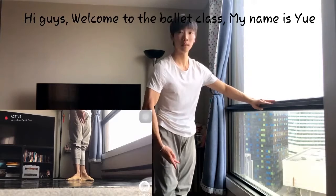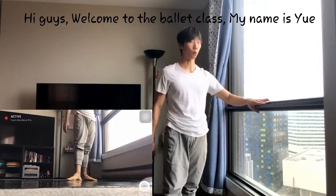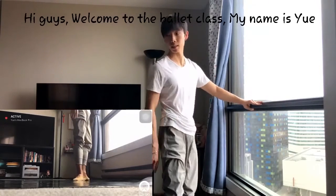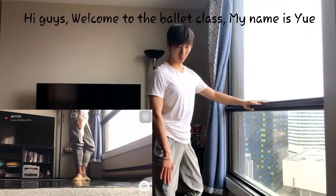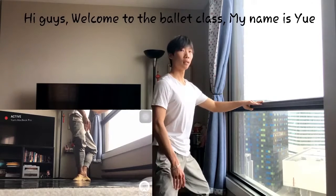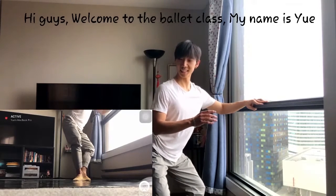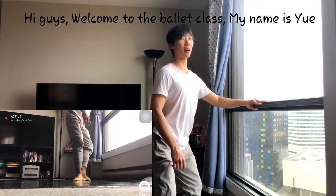Now, the arms are in first position and one hand on the bar — or whatever you're holding, chairs, anything. We're going to face inside so you guys can see me. Plié — knees to the side. Feel the muscles. Breathe. Back. Straight knee. Very good. That's Plié. But make sure you're not poking your bottom out. Keep your body straight all the time.